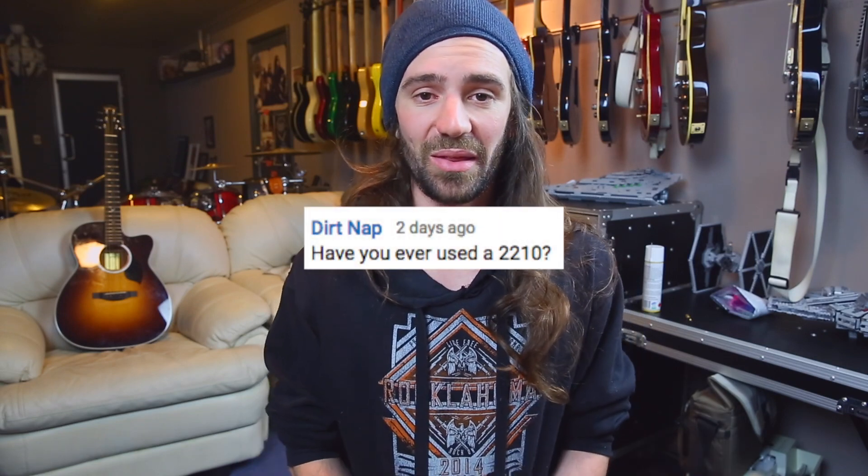Yes, I actually own a 2210. I think it's a little bit of an underrated Marshall, although mine is due for a service. In the next week or two, I'm taking it to my tech and getting it sorted out. So there will be some fresh demo videos of the 2210, but you can check it out compared to a JCM 800 2203 in one of my older videos, and I've also got a standalone walkthrough video with it.